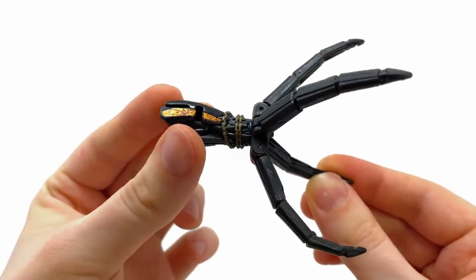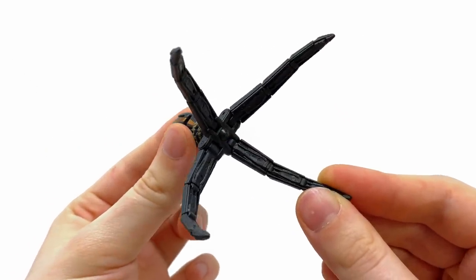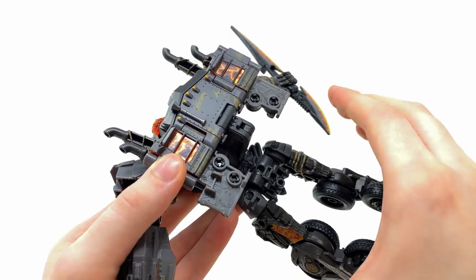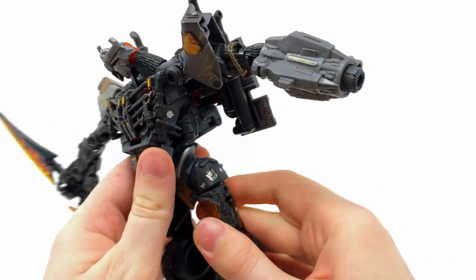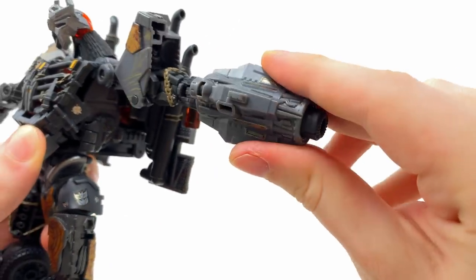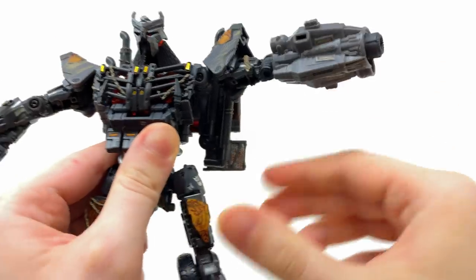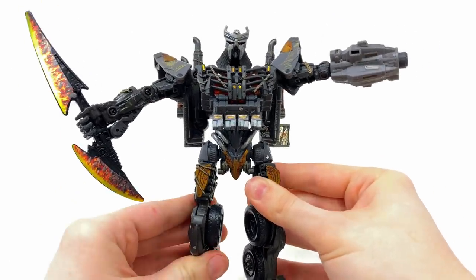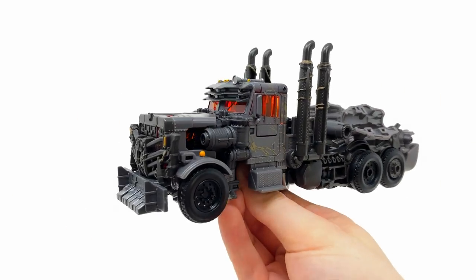Unfortunately there aren't too many sticker upgrades for the actual claw. I was hoping they could have added a few of those electrified highlights to the inside of that claw, but for whatever reason they decided not to, which I think is a little missed opportunity. Instead they completely decked out the arm cannon, which looks fantastic — all of these tiny ridges now have additional metallic silver highlights over the top. Personally I really do think this does wonders for the sculpt.